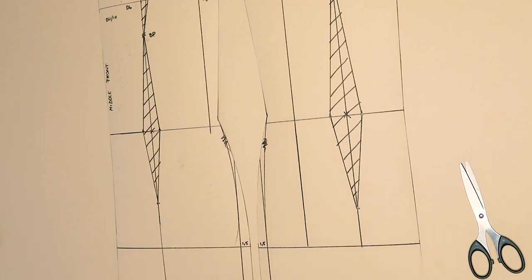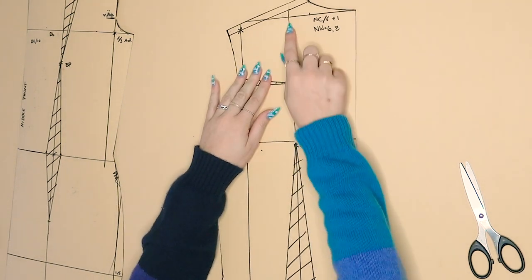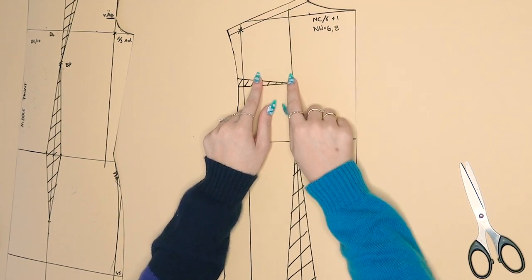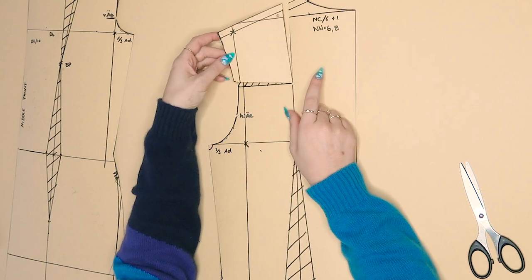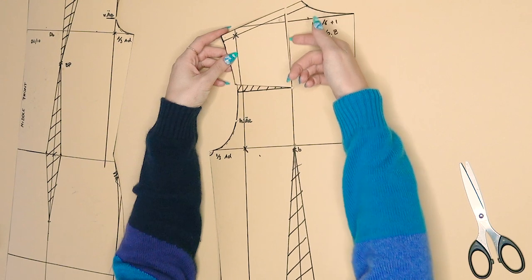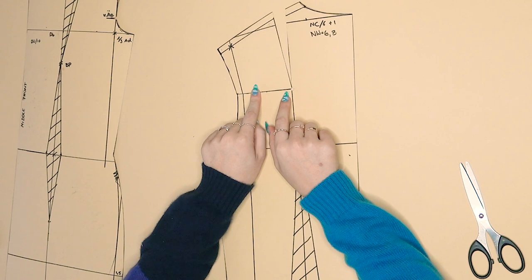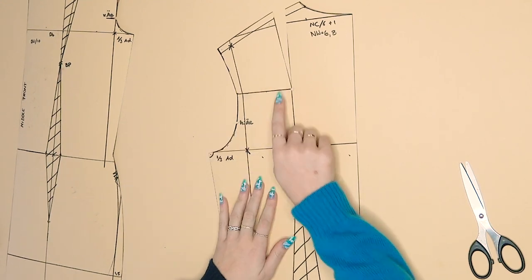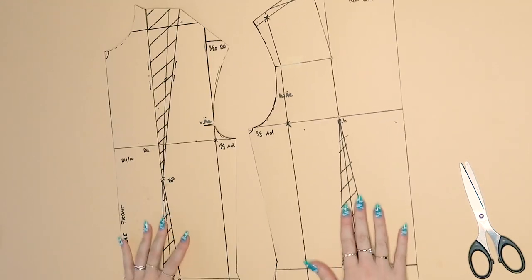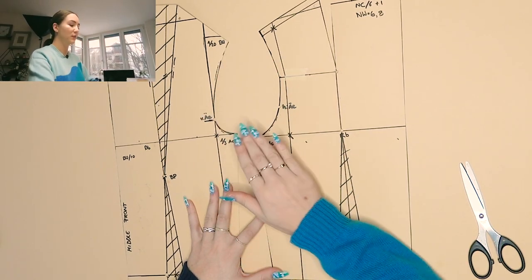For preparation, we have a dart here that we need to close and move up into the shoulder. You cut into this line toward the corner, cut into here, then move it along and tape it down. This is all we need to do for the pattern preparation, because we're only going to work with our armhole.